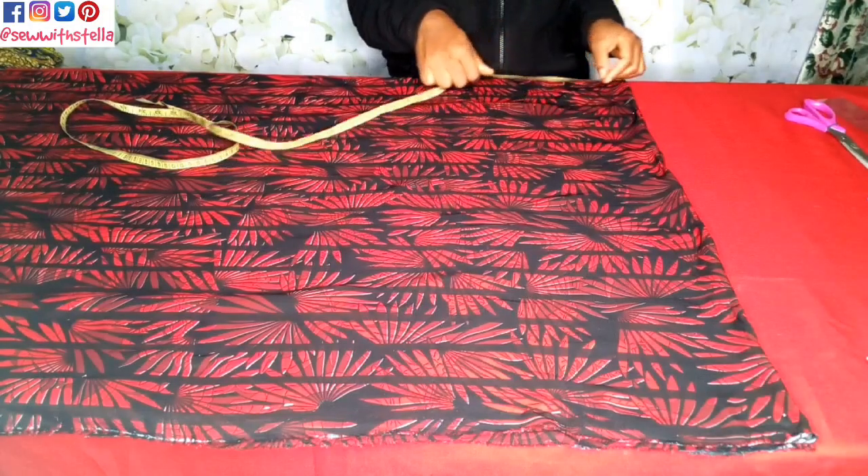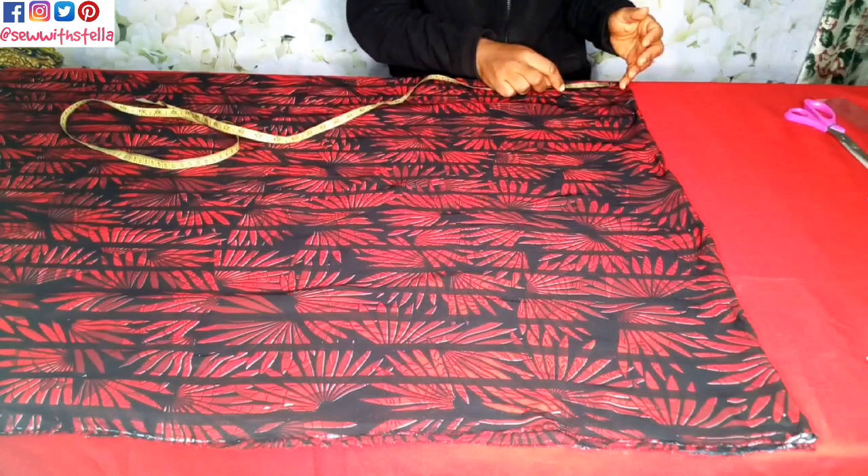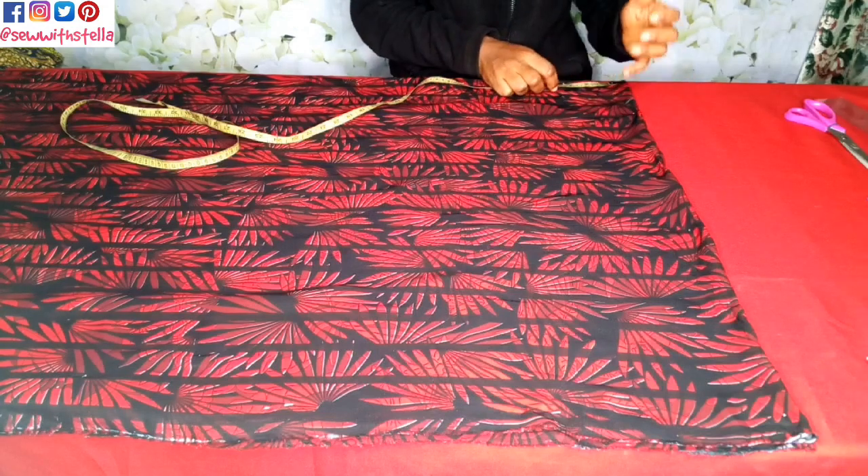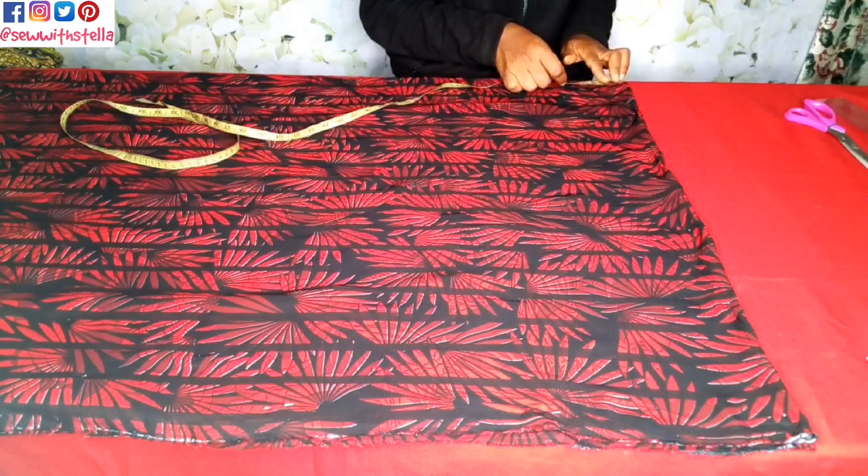So the neckline I'll be using: the wideness will be four and a half inches and the depth will also be four and a half inches. Let me go ahead and mark that.